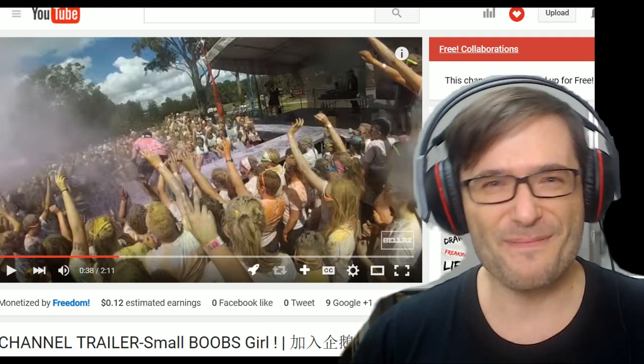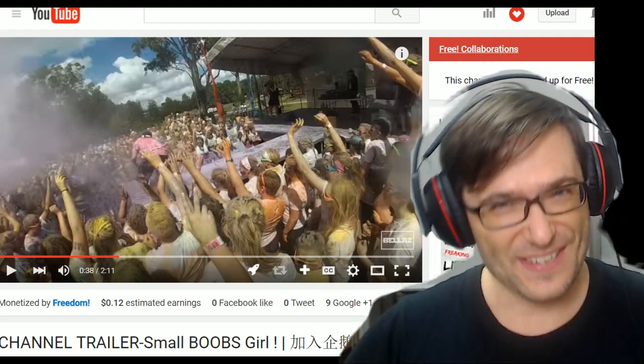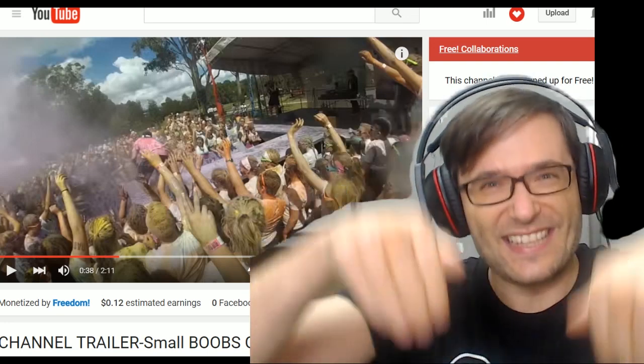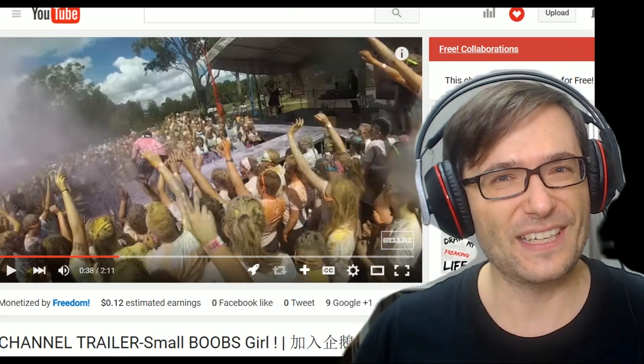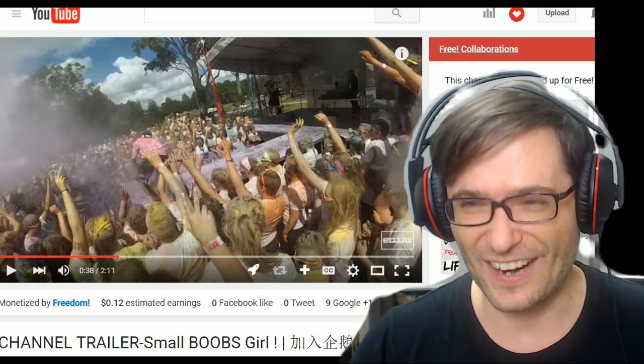Very cool intro. You have me hooked — I'm subscribing to your channel, Bella's. What do you think of Bella's? Tell us in the comments below. You'll see the link to her channel in the description beneath this video if you want to check her out.